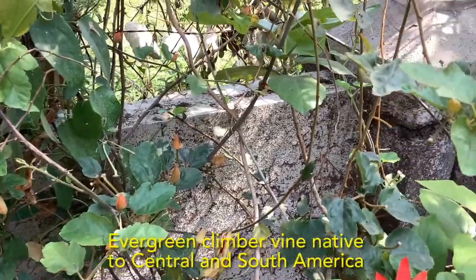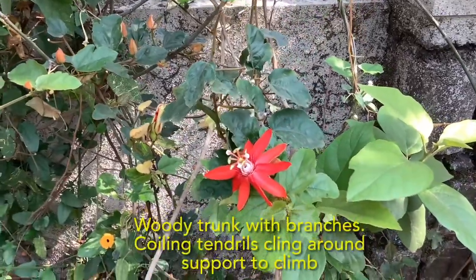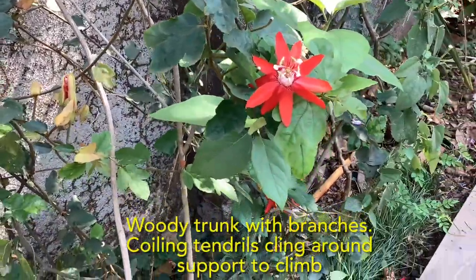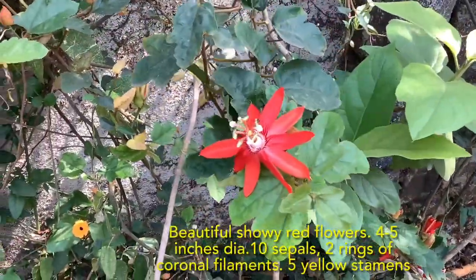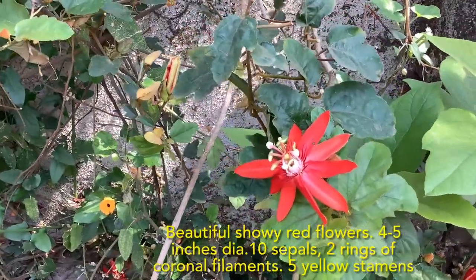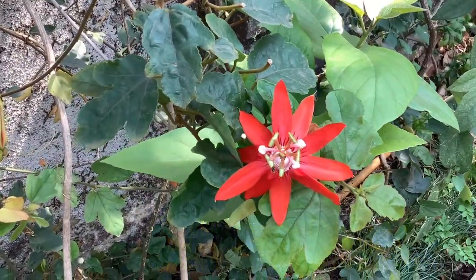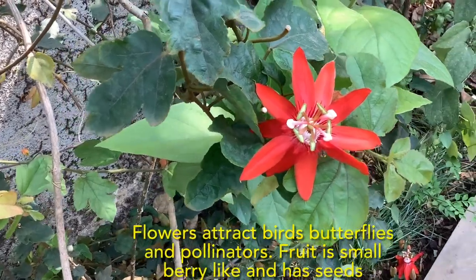It's an evergreen climber vine native to central and south America. It has a woody trunk with numerous branches and stems that have coiling tendrils, which cling around a support to help it climb. It produces very beautiful, showy red flowers four to five inches in diameter. The flowers have ten sepals, two rings of coronal filaments in red and white, and five yellow stamens. The flowers attract lots of birds and butterflies.